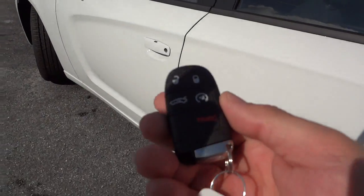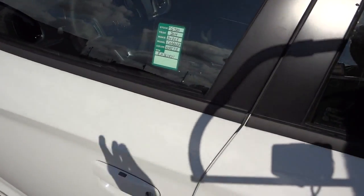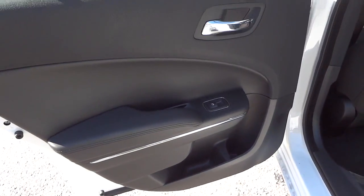Now that I've shown you the trunk, I'm going to put the key in my pocket and it'll stay there, because I don't need it to unlock the doors — I just put my hand here and the doors unlock. Starting here in the back, here's the back door and the back seats.